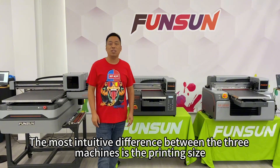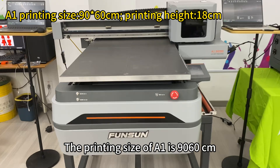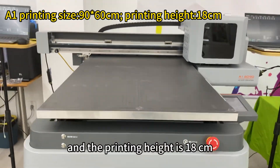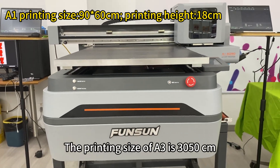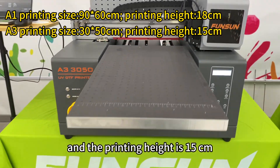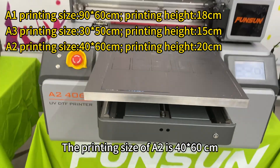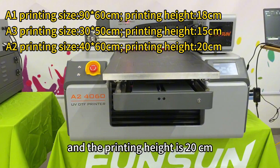The most intuitive difference between the three machines is the printing size. The printing size of A1 is 90×60 cm and the printing height is 18 cm. The printing size of A3 is 30×50 cm and the printing height is 15 cm. The printing size of A2 is 40×60 cm and the printing height is 20 cm.